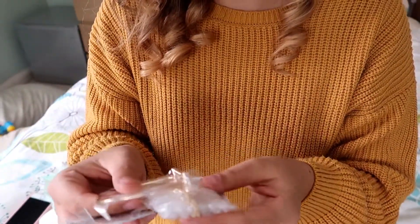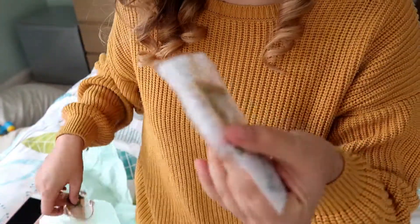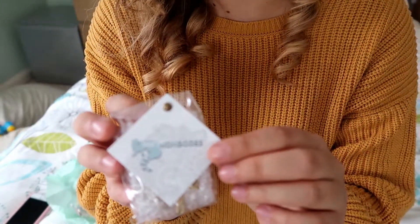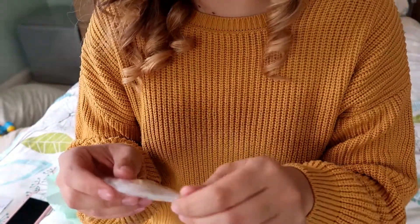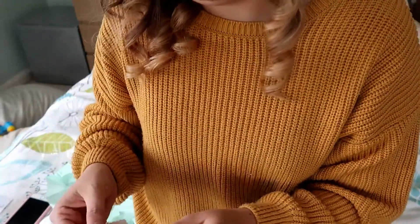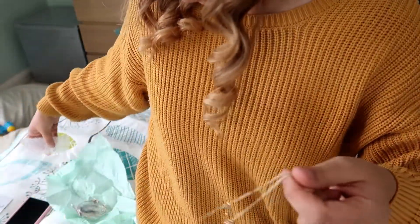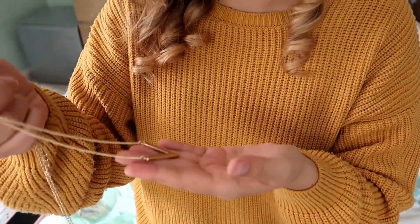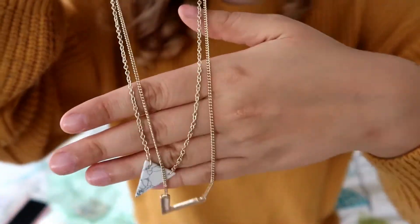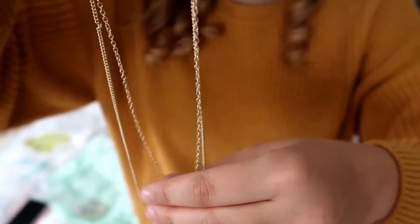Oh my gosh! So there are three pieces. Let's open this one first. It's also got their little label on it. Let's have a look. So it is an absolutely gorgeous double necklace. It's got a V, and let's straighten it out a bit so I can actually see it properly how it would lay.